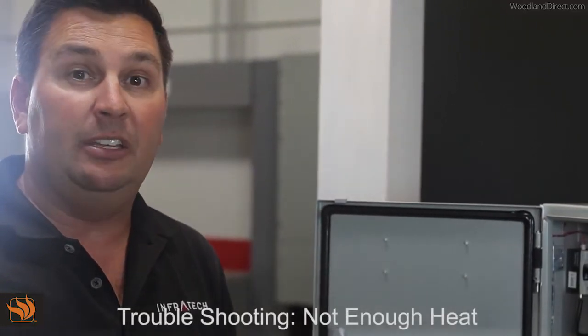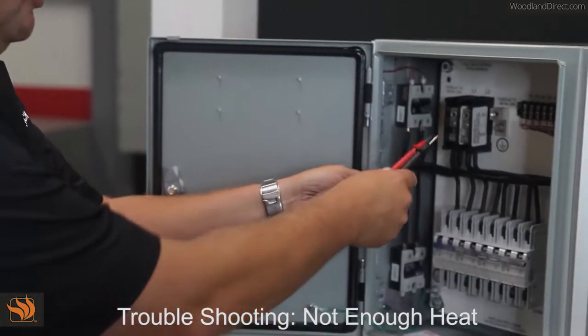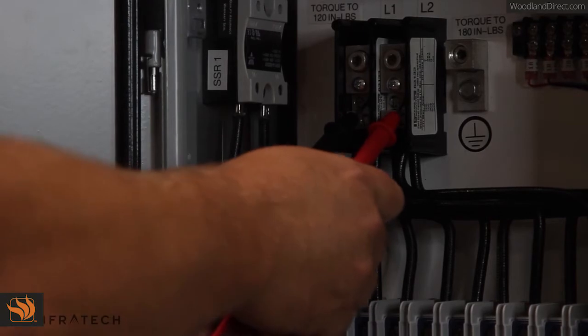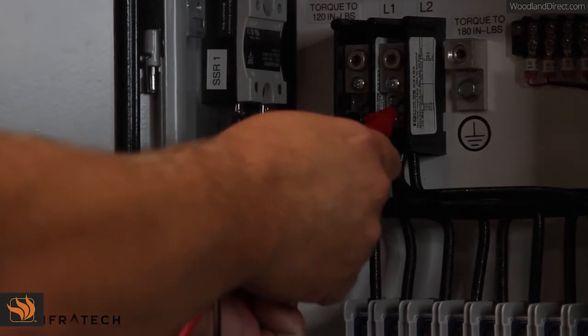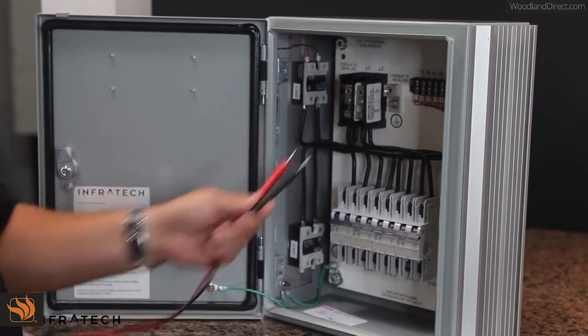Now we're going to discuss troubleshooting a control panel that's not putting out enough heat. The first thing we need to do is check that you have the correct voltage for the rating of the heater. It would be very common to have a 208-volt feed for 240-volt heaters. With a 208-volt input, the heaters will not glow at full intensity.